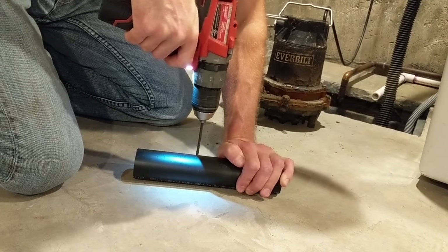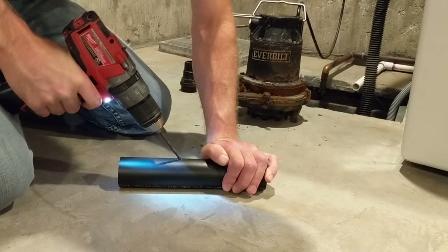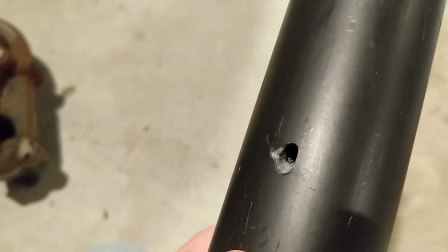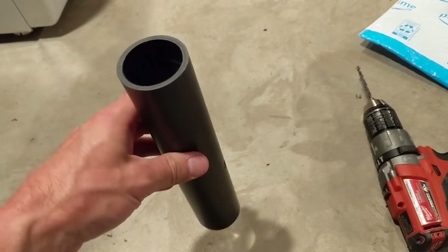Before drilling your hole, make sure your weep hole will be below the floor line — the last thing you want is for the pump to kick on and water to spray all over the floor. I've already measured my pipe and marked where the hole needs to be so it is below the floor line. Drilling straight down first will keep your bit from walking, then you can angle it to about 45 degrees. I've got my hole drilled angled down, and when you glue on your fittings make sure that is your orientation.